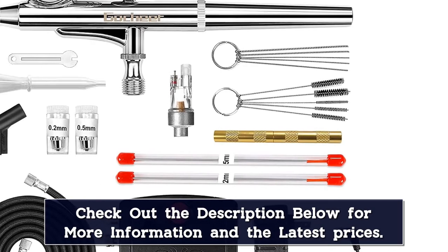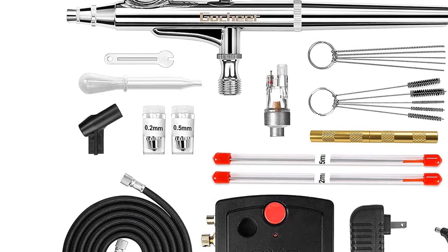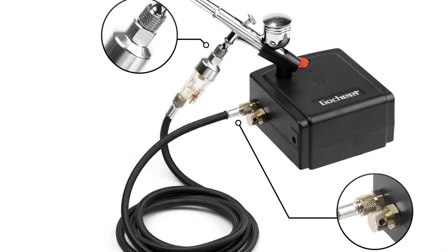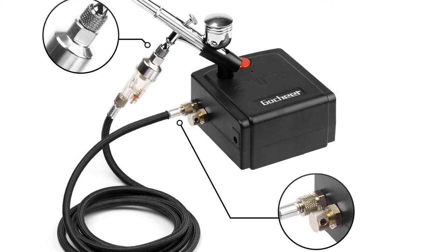It also lets you change the range of value in paint opacity without constantly turning the machine on and off. Plus, the included mini air compressor makes this kit easy to transport and store. The only downsides are that it doesn't come with multiple tips, and the compressor can only be used for up to 30 minutes — after that limit, it needs time to cool off.